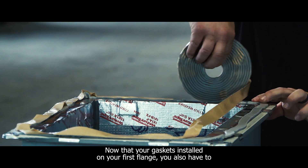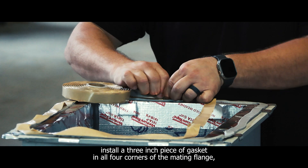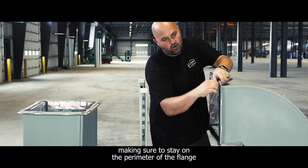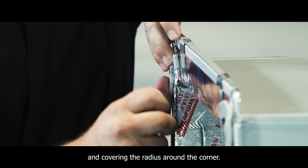Now that your gasket is installed on your first flange, you also have to install a 3-inch piece of gasket in all four corners of the mating flange, making sure to stay on the perimeter of the flange and covering the radius around the corner.